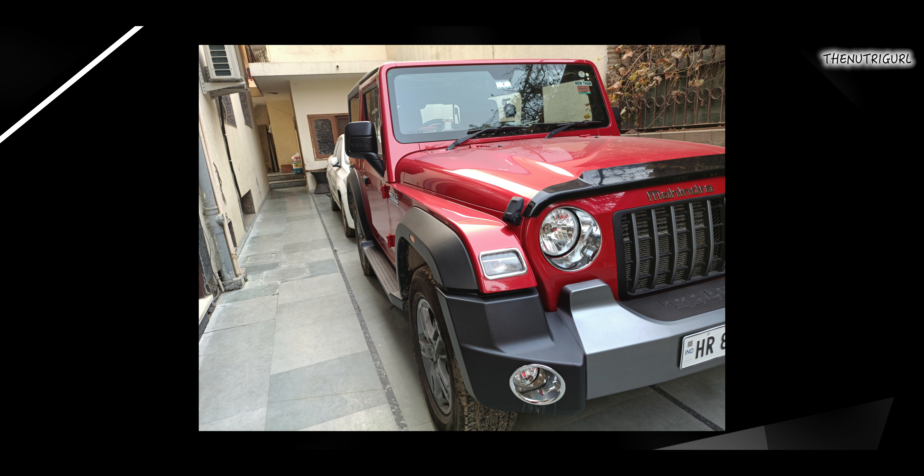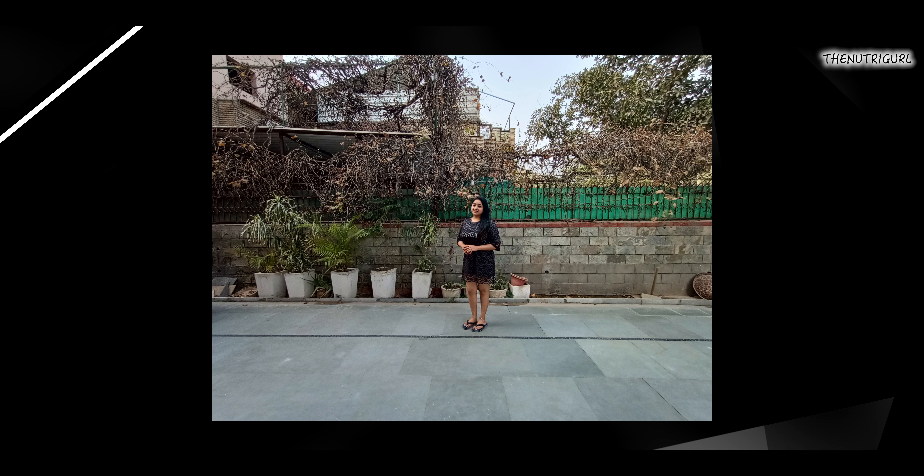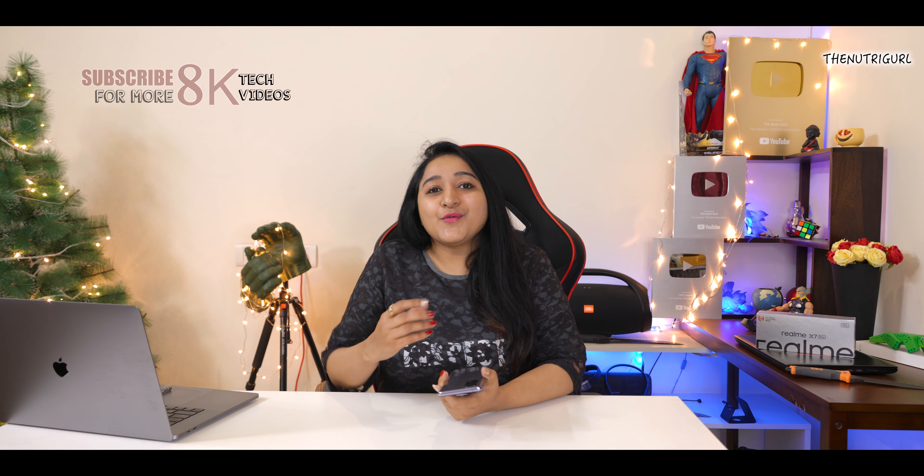That said, the camera is not bad — images are quite good with good detail and colors. But at this budget we expect better quality. Besides the main camera, you get an 8 megapixel wide-angle lens which lets you capture wide group shots or full landscapes easily. There are also two 2-megapixel cameras — a depth sensor and a macro — which I think are disappointing for a ₹30,000 device where the processor and design are upgraded.